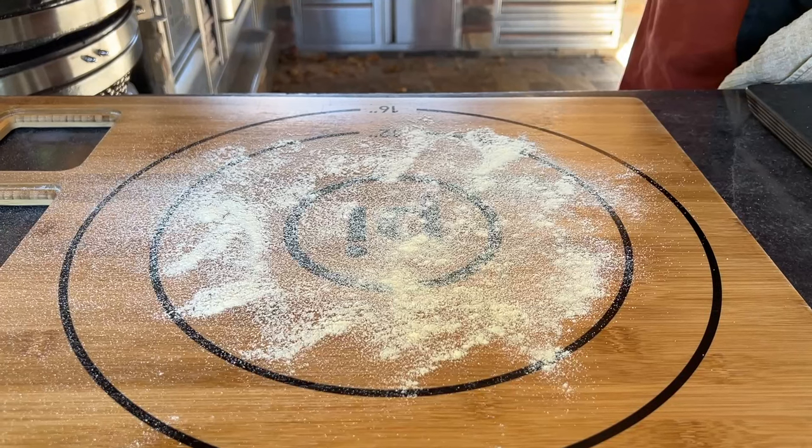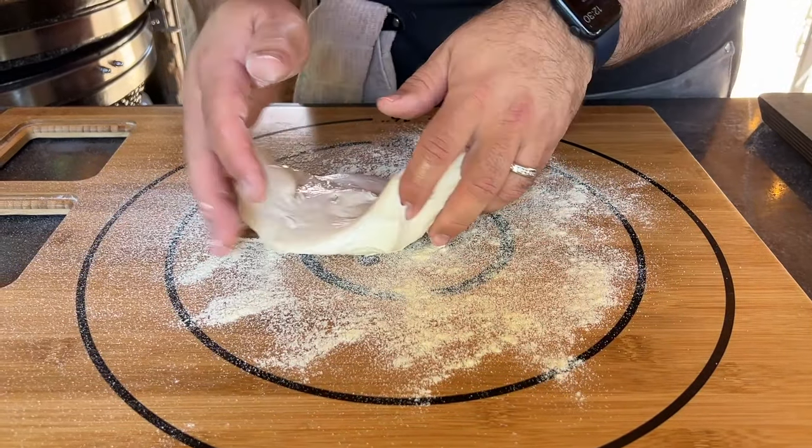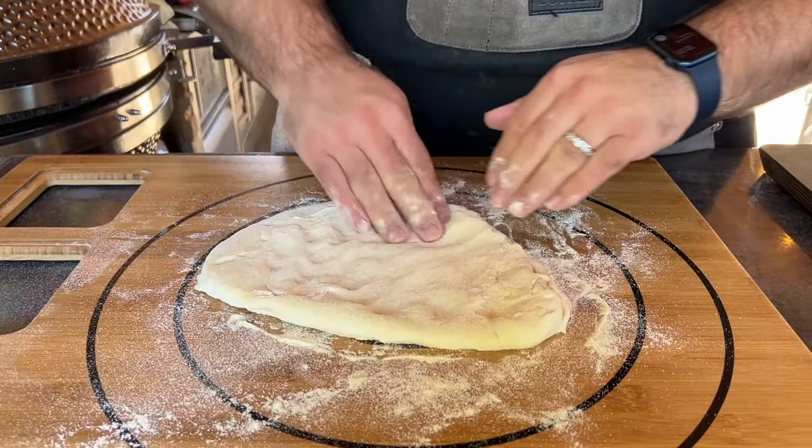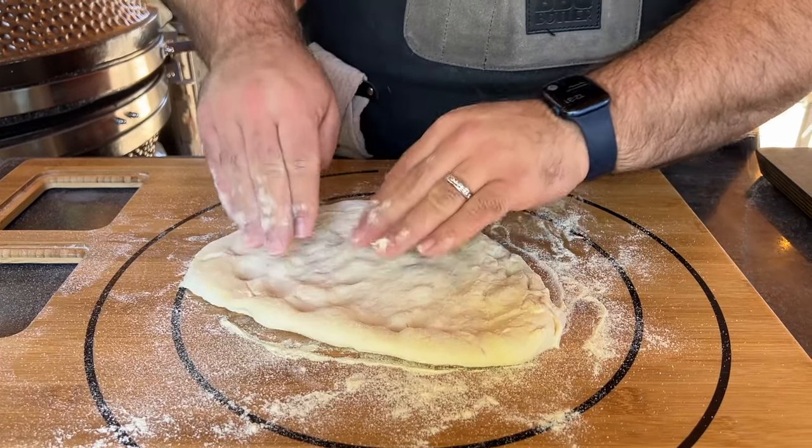Semolina is less coarse than cornmeal and won't burn as bad if you get some on the grill or in the oven. I start by laying the dough ball into the semolina and then turning it over to get some on both sides. I just press my dough out using my fingers to get it into a circular shape,